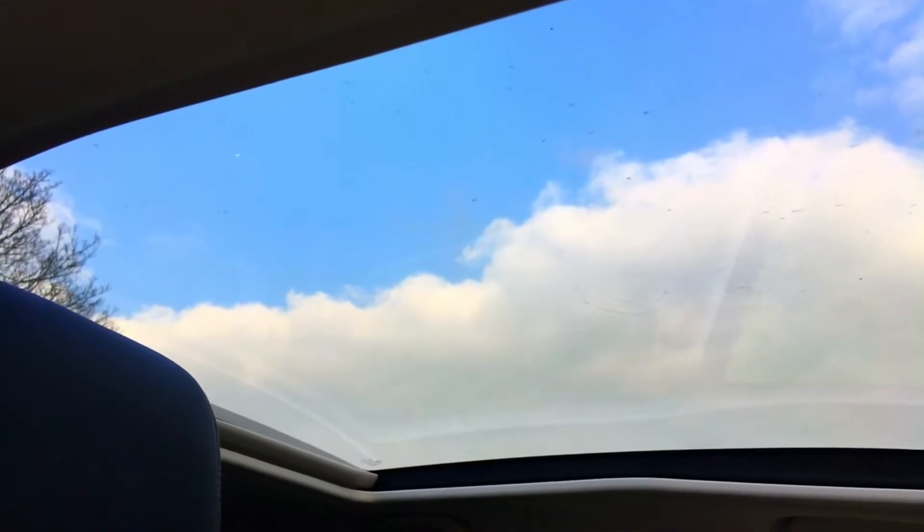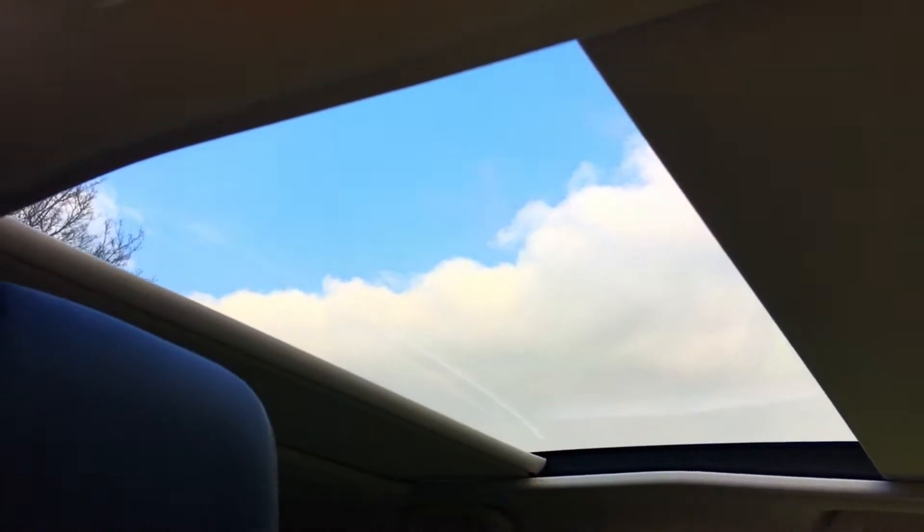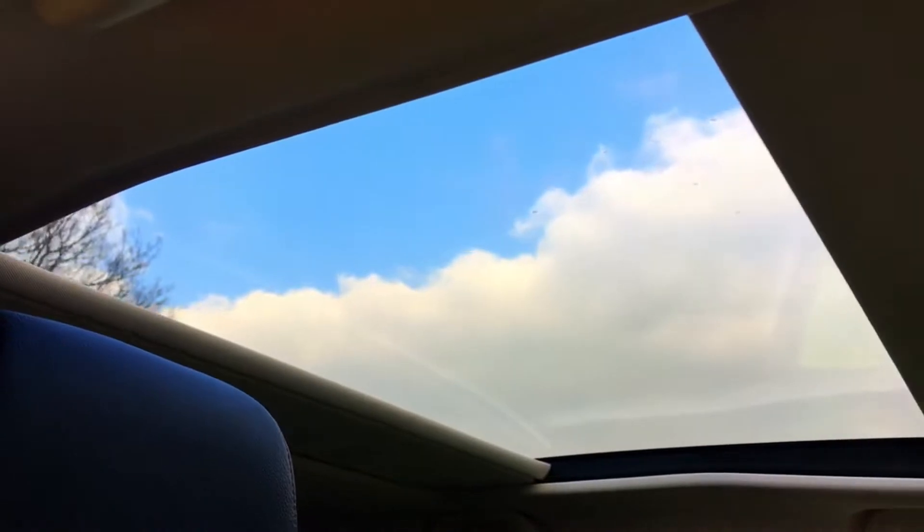There's a lovely big panoramic roof on the CR-Vs — it's a one-piece, as opposed to having a little bar going across. At the flick of a switch, press the switch and the blind comes across, all working absolutely perfectly. On a day like today, just let the natural light in — really really lovely.